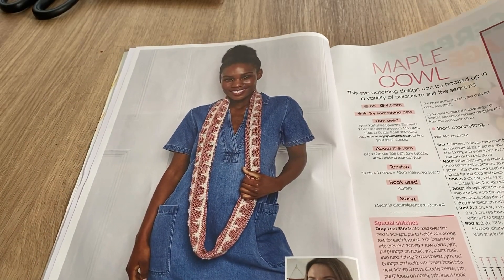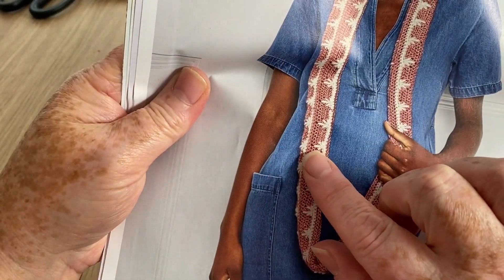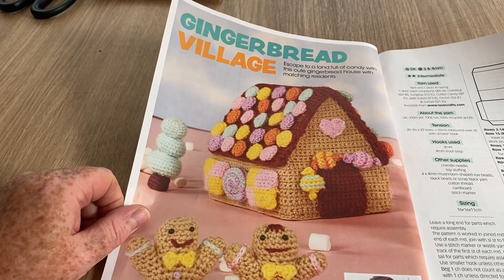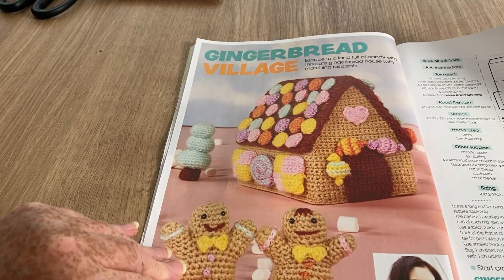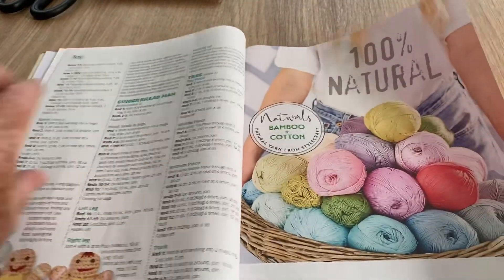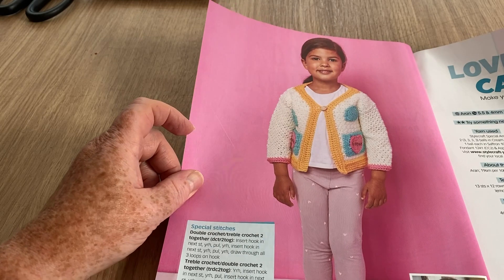The maple cowl is quite different — it's thin and you loop it around a couple of times by the looks of it. It's got a kind of fleur-de-lis vibe. There's the chart and instructions on that. We've got the gingerbread village — though I can't say it's much of a village with one house, a tree and two gingerbread men, but maybe you could make multiple. There's also a Style Craft 'Love Myself' cardigan, which is quite sweet.